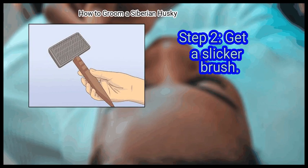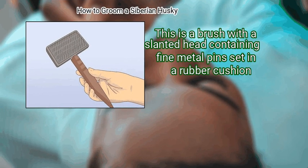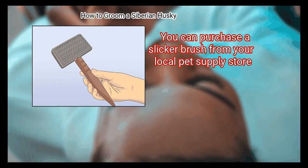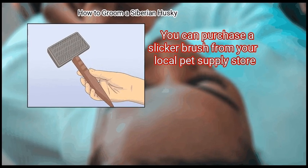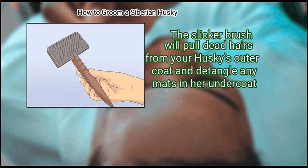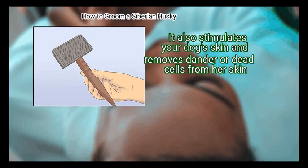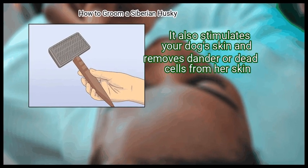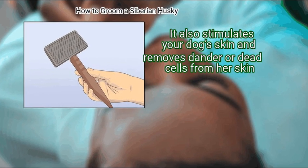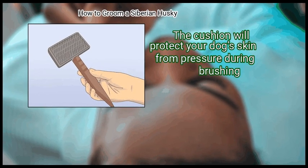Get a slicker brush. This is a brush with a slanted head containing fine metal pins set in a rubber cushion. You can purchase a slicker brush from your local pet supply store. The slicker brush will pull dead hairs from your Husky's outer coat and detangle any mats in her undercoat. It also stimulates your dog's skin and removes dander or dead cells from her skin. The cushion will protect your dog's skin from pressure during brushing.